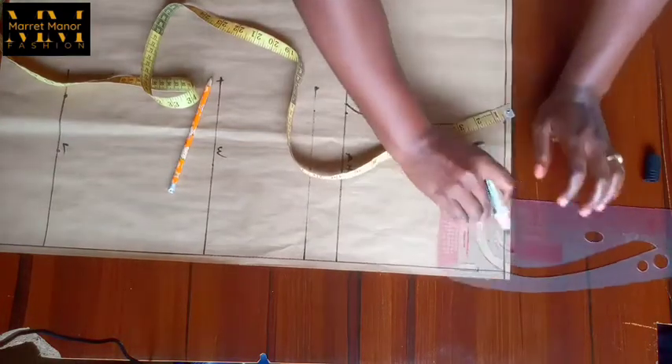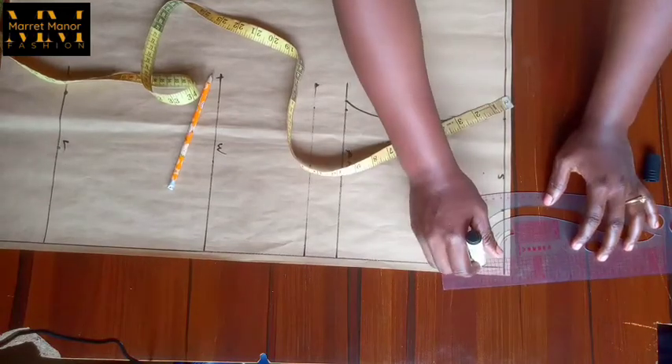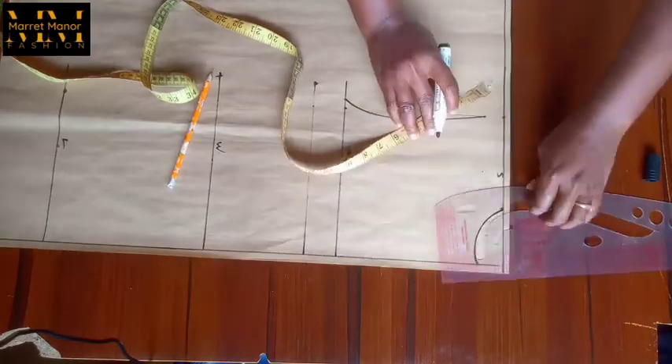For the neckline we are using a depth of one and one quarter — or you can make it one inch or one and a half — then the length is three inches. I just connected it like so.